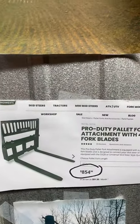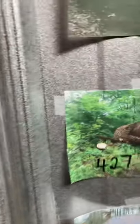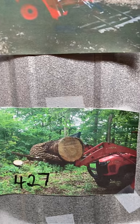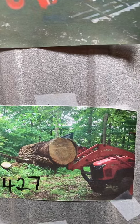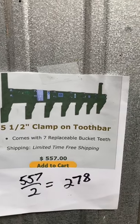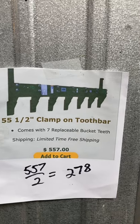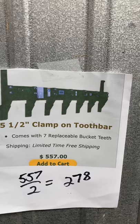Here's a set of forklift pallet attachments. I have a comparable pair and I will sell them for $427. These were factory made. I also have a tooth bar that goes on my standard bucket. This is exactly the tooth bar I bought several years ago — the current price is $557 and I'll sell it for $278.